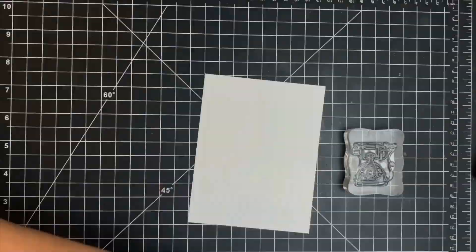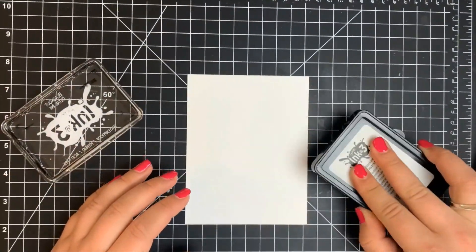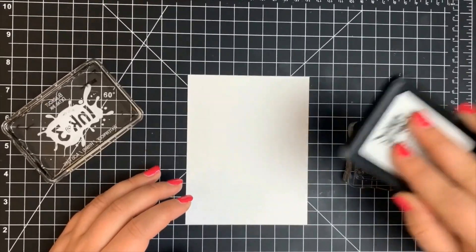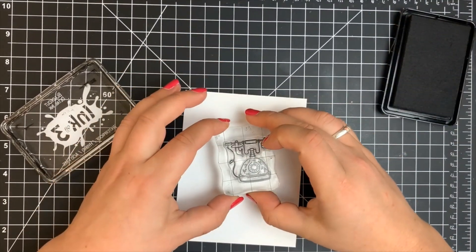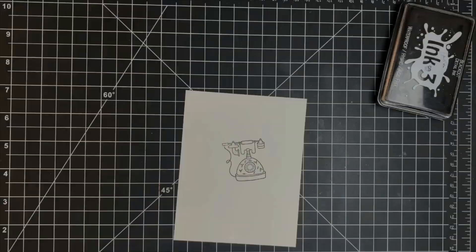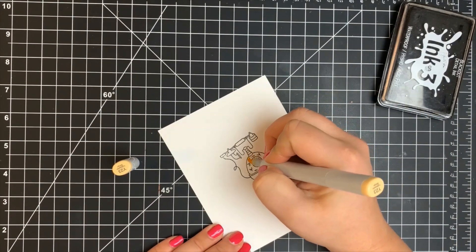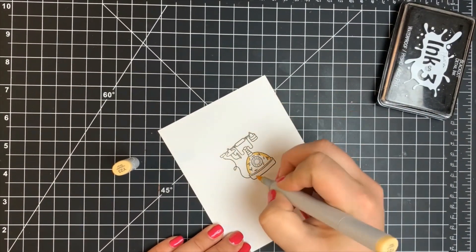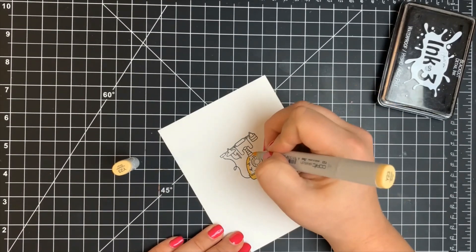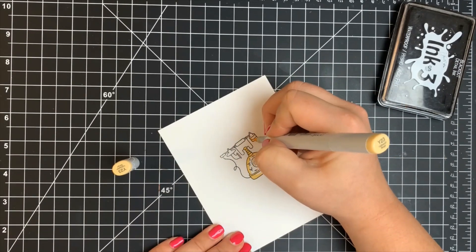For the next card, we're doing a little more Copic coloring but keeping it pretty simple. I'm stamping this old-fashioned telephone onto my white card panel with Blackout ink by InkOn3 because it's a Copic safe ink, stamping it a little off to the right-hand side because I'm adding a border on the left. I'm bringing out the same yellow color combination I've been using — it actually matches the border pretty well.